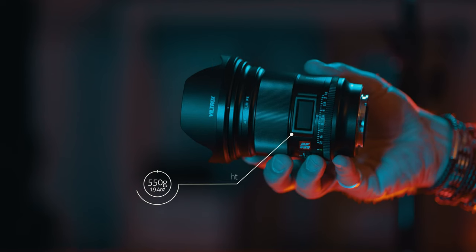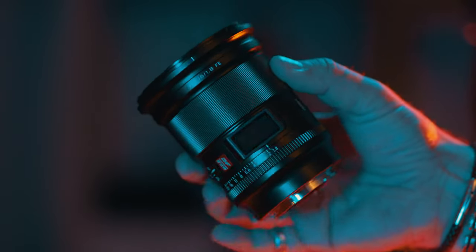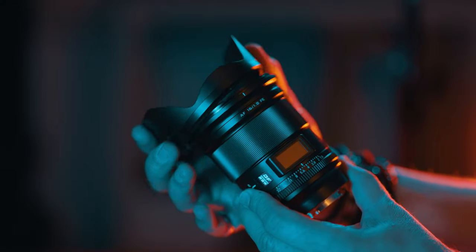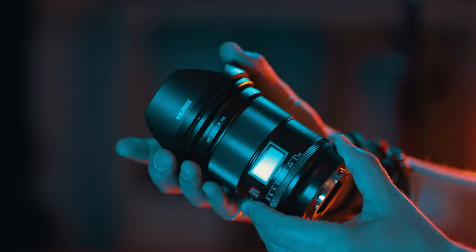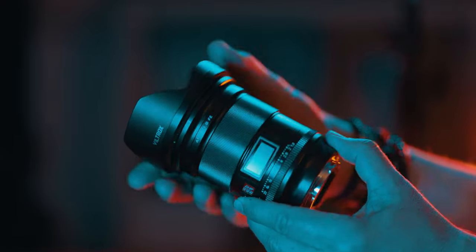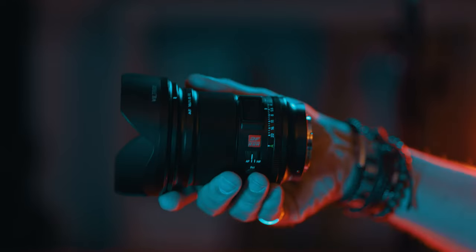Weight is a respectable 550g and the lens overall is pretty small for a wide aperture, wide angle full frame prime. The supplied lens hood, just like with other Viltrox lenses, is a little bit plasticky — it attaches easily and clicks in, but not properly. It is possible to turn it past the click and I noticed shooting with it that it was very easy to accidentally rotate the hood, getting those petal shapes visible in the corners of shots.